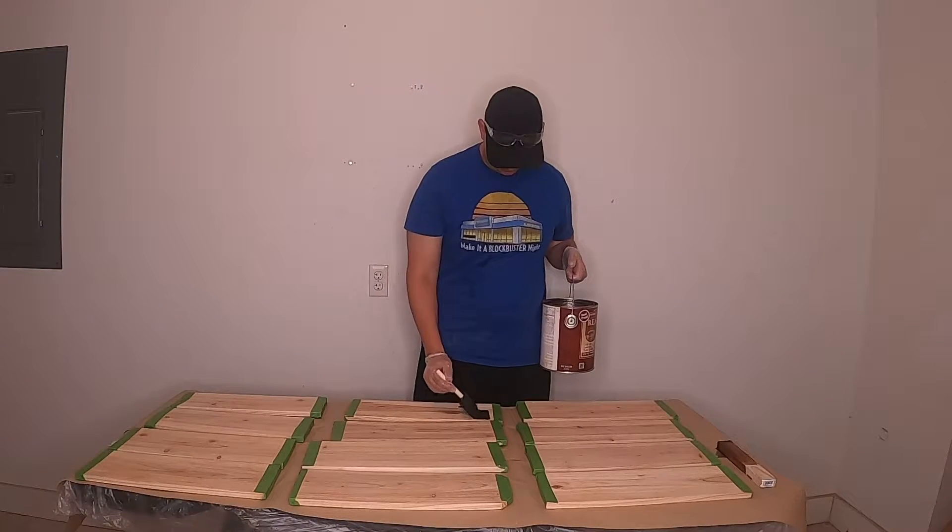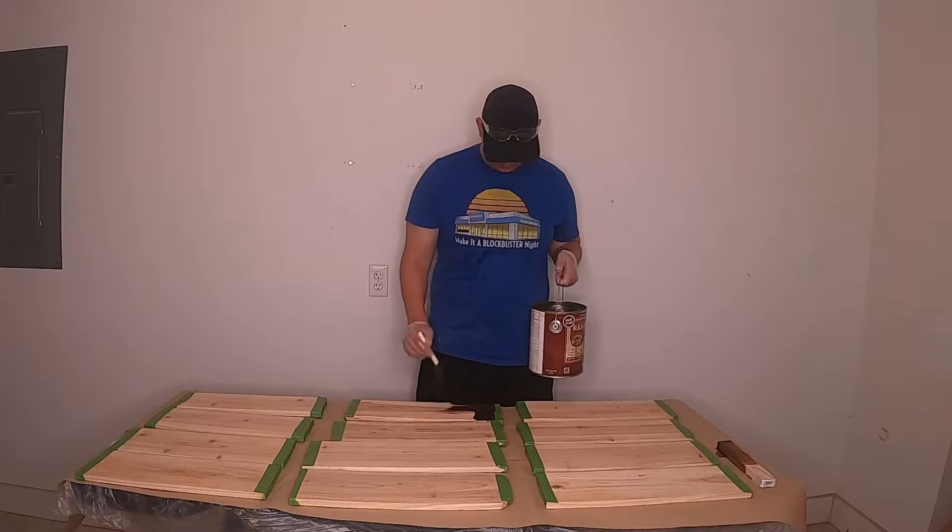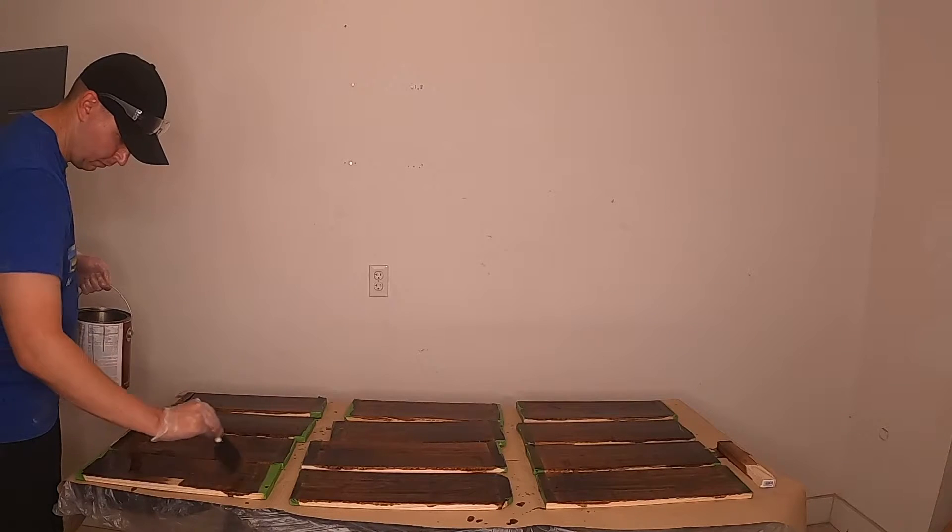To make our lives a little easier, we're going to paint and stain our lumber prior to assembling. For this project we're using Ready Seal Dark Walnut that we had left over from our Adirondack chair project, and outdoor black paint.